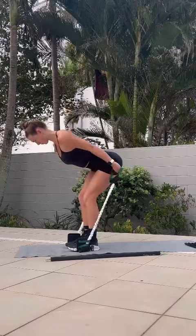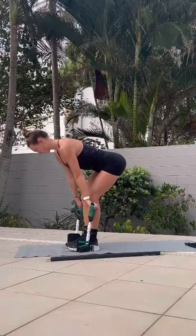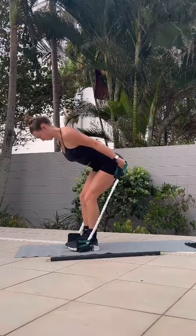We're aiming for 12 to 15 reps. Beginner, three sets; intermediate, four sets; and advanced, let's shoot for five sets.